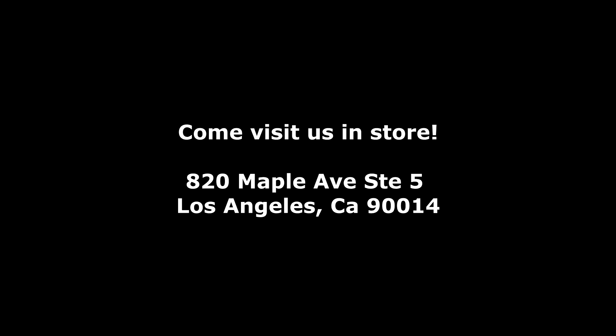I paired this look with these super stunning statement gold earrings — I'll also be linking these down below. Thank you guys so much for watching. I hope you have an amazing week, and be sure to hit that subscribe button so you never miss a jewelry tutorial. We'll be posting every single week — I'll see you next time.